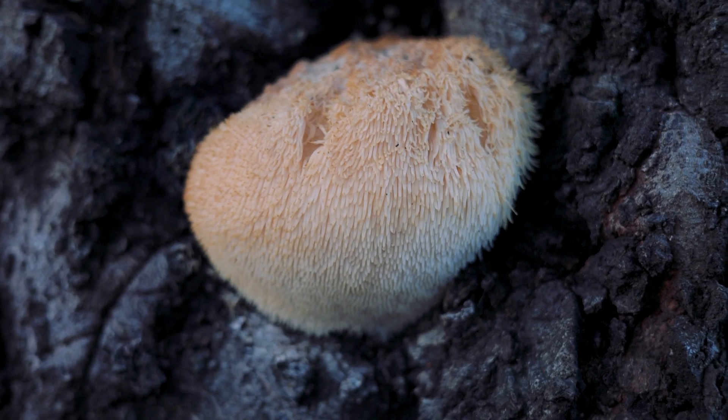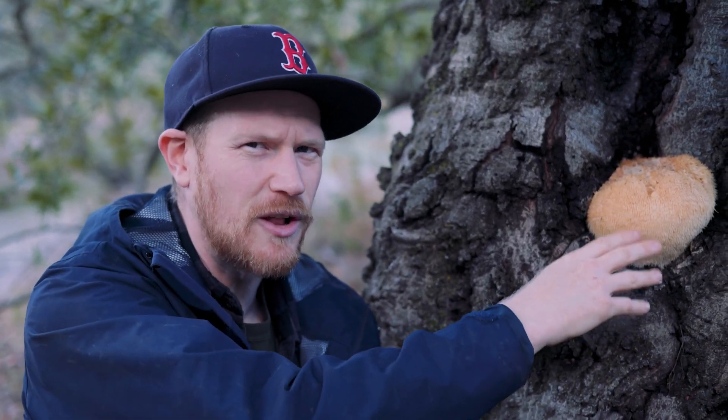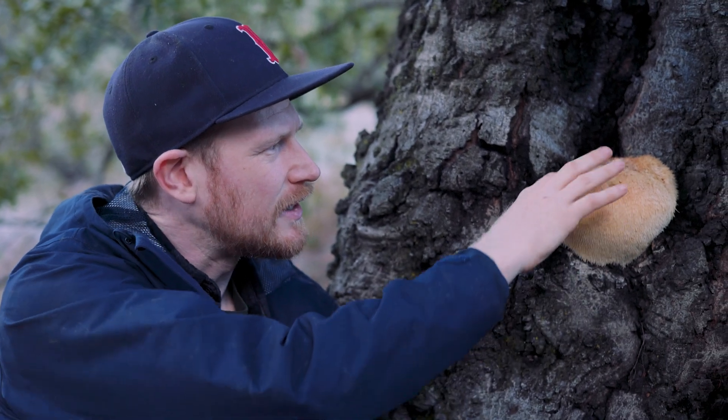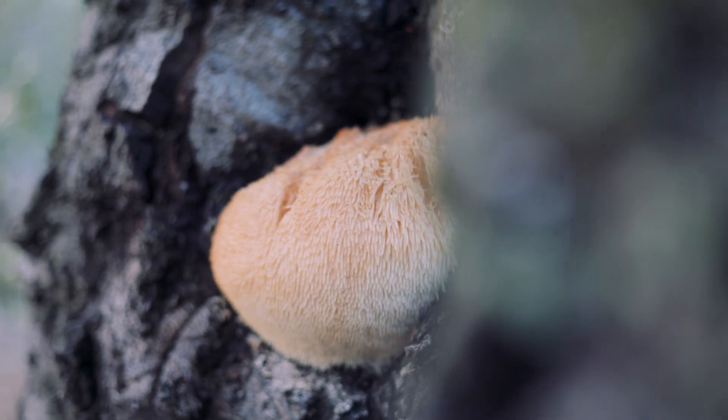They are really cool mushrooms because they can grow for many weeks at a time. This one's starting to get a little bit old — you can see discoloration on the teeth, and it's starting to get a little ratty on top, but it's still going to be a good edible.